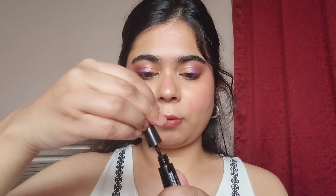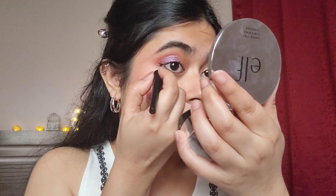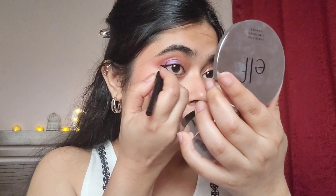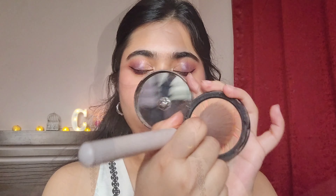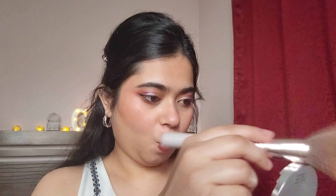I'm going to apply a little bit of normal highlighter to the lower waterline and inner corners, and also give my nose a snatched appearance. Next, I'm going to draw a winged eyeliner — a mini wing, not too much. I could have gone bigger, but I didn't want people to focus on the wings more than the eyeshadow shades. So I just did a baby wing, and then I'm lightly bronzing my face, defining my jawline, and adding a little warmth.